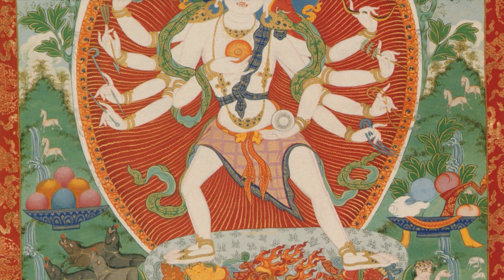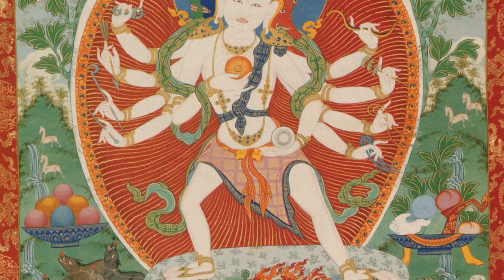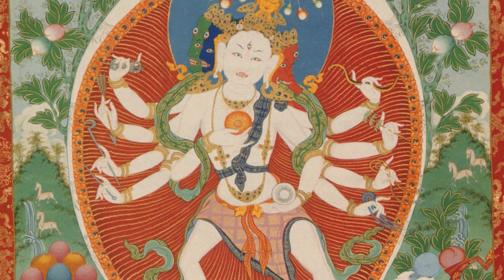On the subject of sow-faced deities — pertaining to Tantra and Vajrayana Buddhism and depictions of deities in painting and sculpture — we really don't have a lot of actual deities. We really have Marichi and Vajravarahi as the two. And Marichi, which we've already talked about, as far as has been uncovered, either textually or visually, we don't have any Marichis where the central face is that of a pig or a sow.